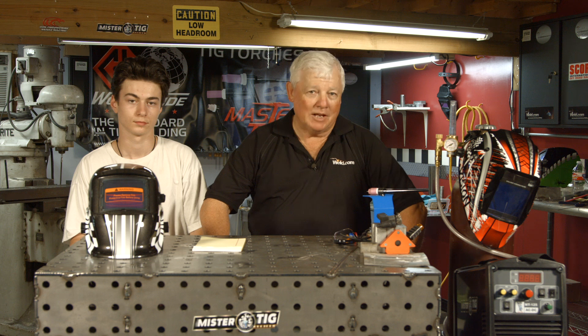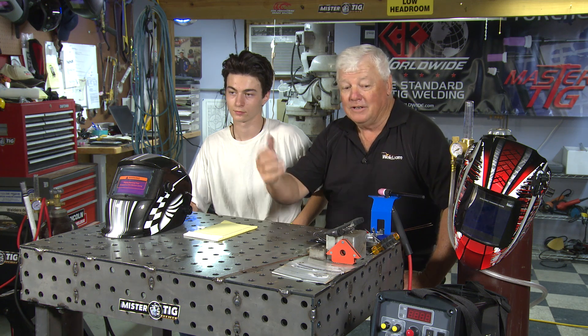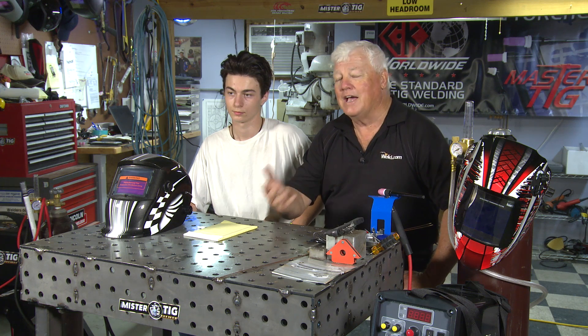Hey, welcome to Weld.com, home of TIG Time. I'm Mr. TIG and today we're doing a segment on how to learn how to TIG weld without a welding machine. How do you get started with no dollars? I've got Seth Delmore with me — he's a student wanting to learn how to TIG weld. We're going to show how high school students and anyone in the adult world can get started TIG welding.